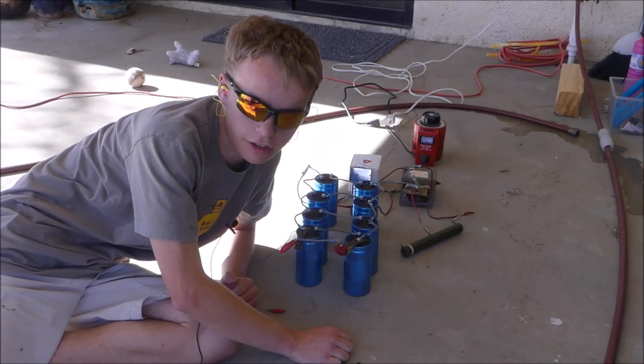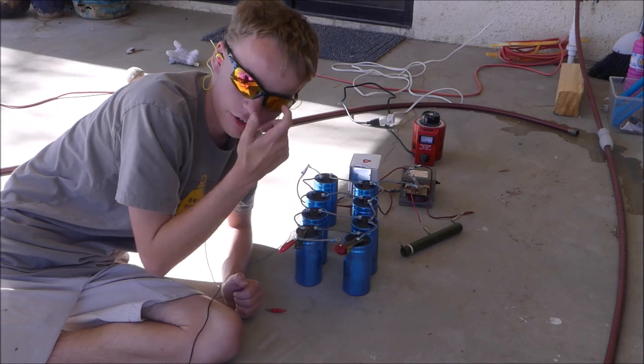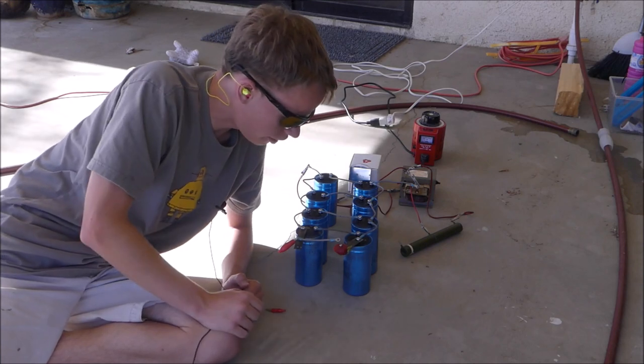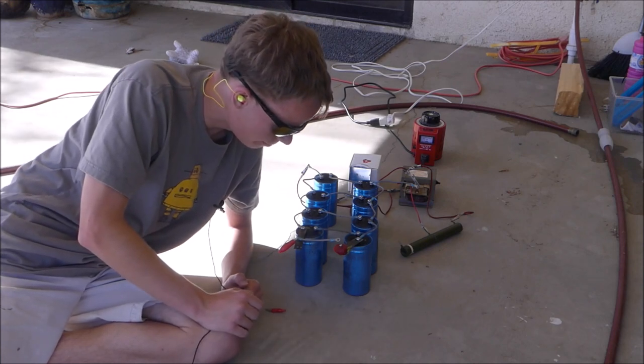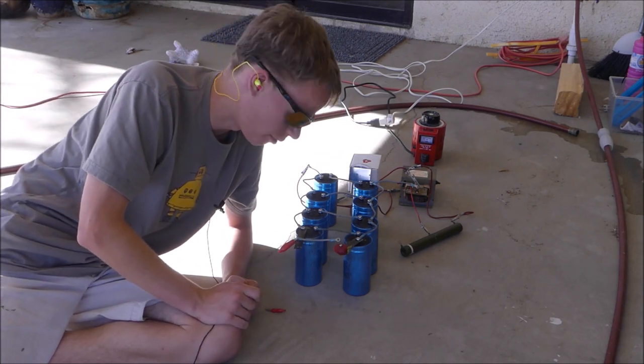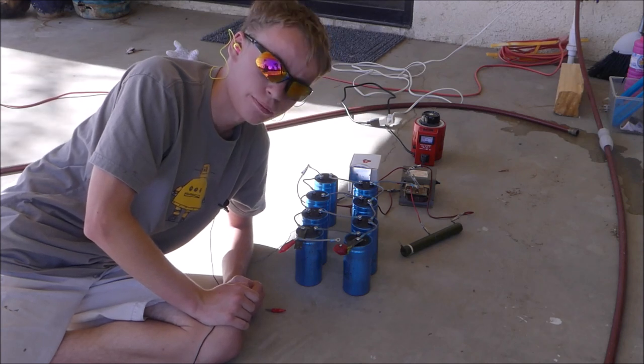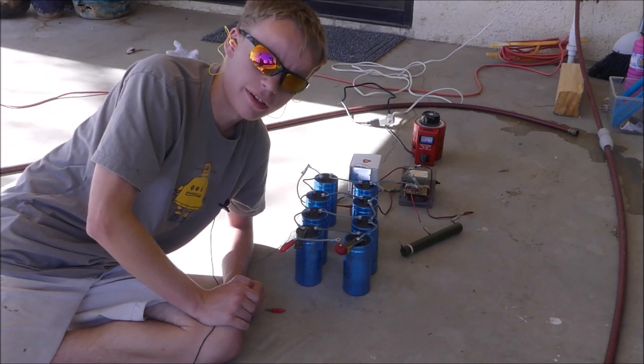Alright, so as you can see, I have all my safety gear on. I've got my hearing protection, my eye protection, and I've got a strawberry on the capacitor bank. We're going to pop a strawberry — hopefully it explodes. I've got a screw in there to help it conduct electricity into the inside better. With 800 volts, maybe 1,000 volts, I think this should do fairly fine. So, let's see what happens.